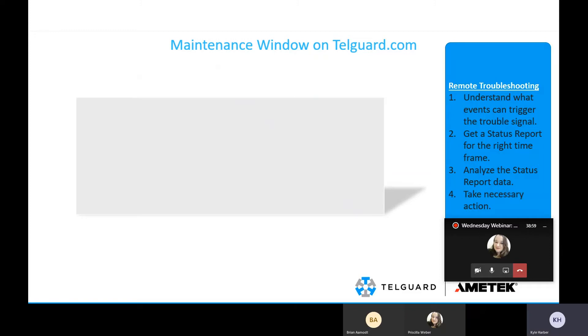One of the big things for adding fire for Canada was the requirement of a maintenance window on TelGuard.com. A maintenance window is required for edits to an active subscriber's account, except for the following circumstances. These are the situations in which a maintenance window is not required — everything else editing-wise will require one.